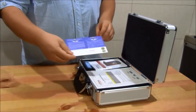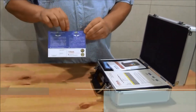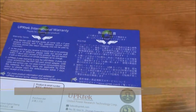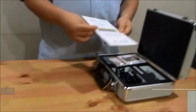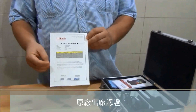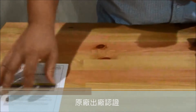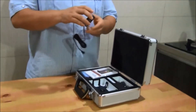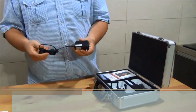Inside we have the warranty card. We also have the manufacturer certification. We have the wall charger.